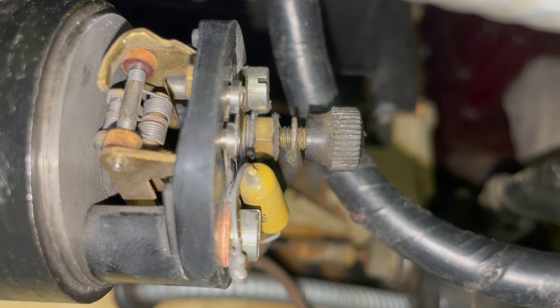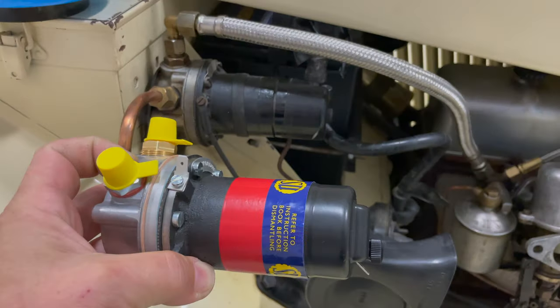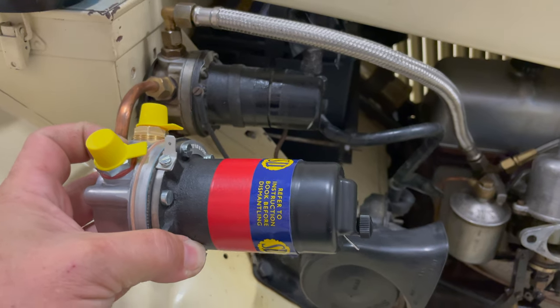If your pump continues to pump, you may have a bad float valve or some other fuel leak. So here's the new pump. It looks just like the old pump, and all the connections are the same, so this is a very easy swap.